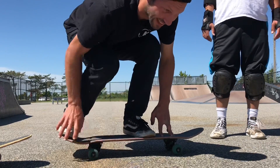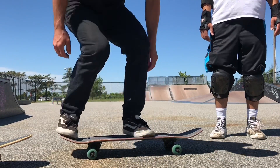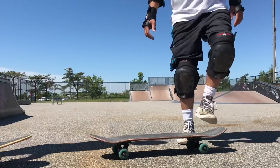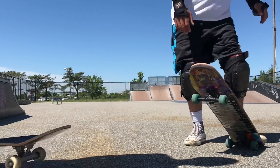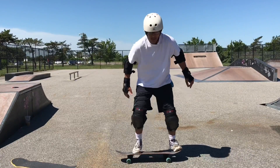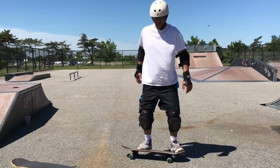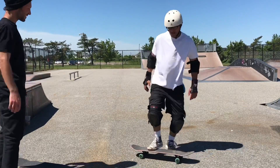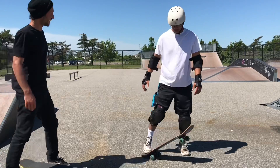Being able to bend down and then jump off your toes — you want to snap that tail down. There we go, it's looking good. Nice, getting a little higher!